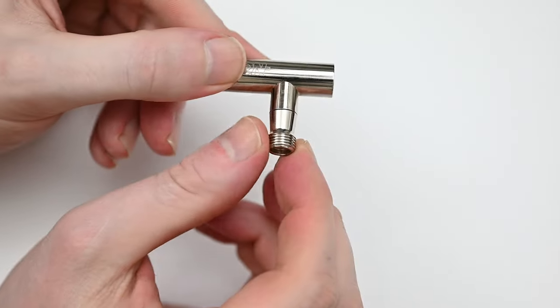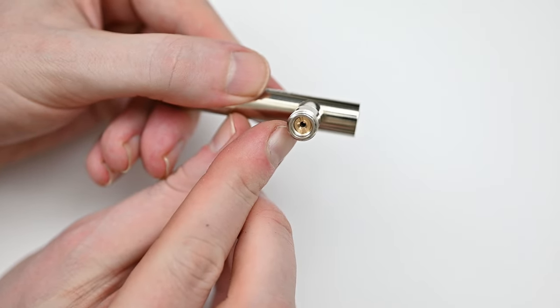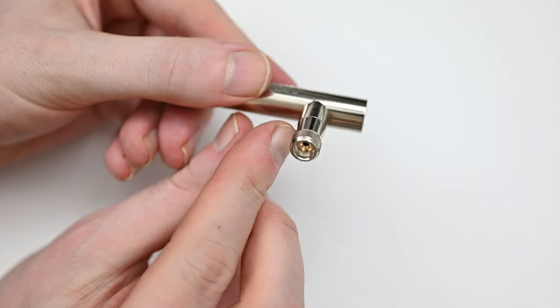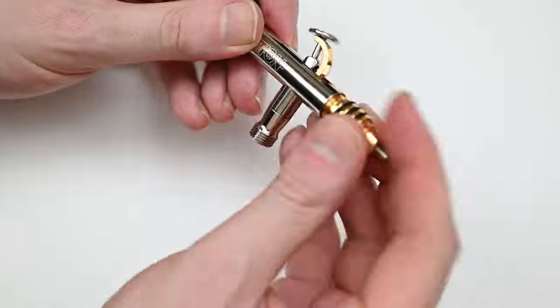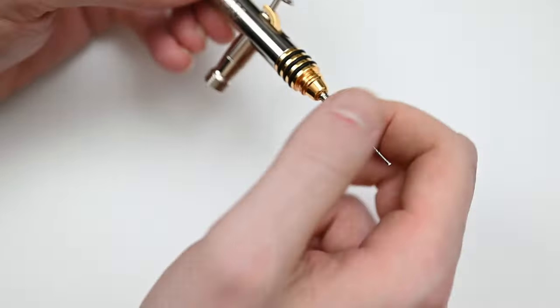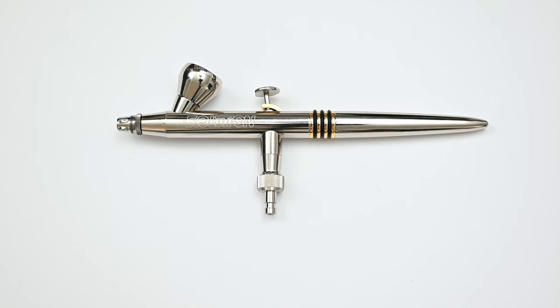At the bottom of the airbrush you have the air valve assembly — it's a very nice design. This whole part unscrews, so if you need to swap it out, it's really easy to do. That's it for this breakdown. The build quality on this one is just outstanding — no surprises here because this is a Harder and Steenbeck airbrush. So let's move along to the most important part: the spray tests to see how the Evolution performs.